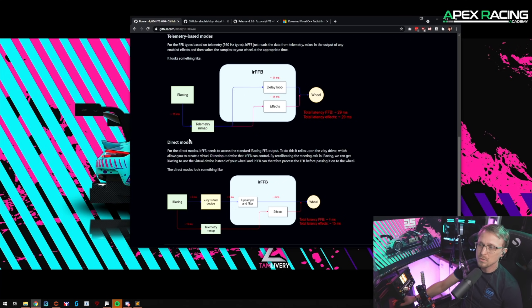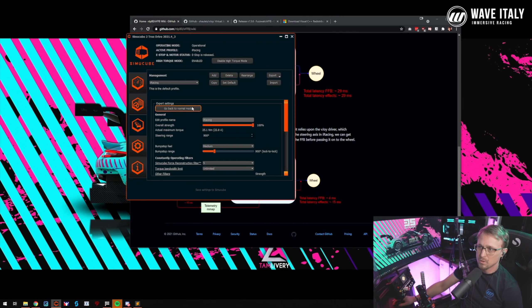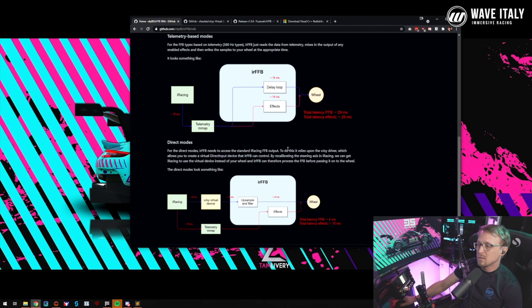Then there's the direct mode, which basically takes the original force feedback from iRacing and does some upsampling and filtering — similar to what the force reconstruction filter does on a SimuCube. It has less delay, about 4 milliseconds, and adds effects from the telemetry like oversteer, understeer, and road effects. The downside is you still have the original force feedback. Try both modes out, and if you like it, use it.